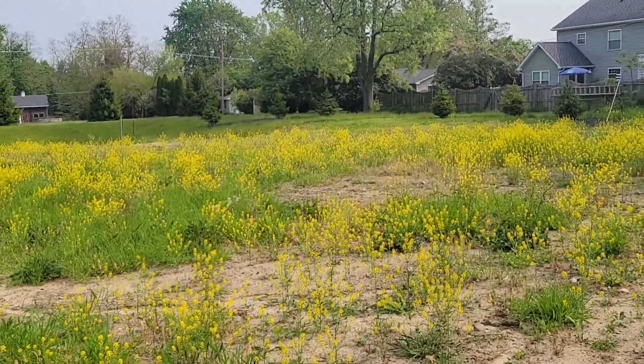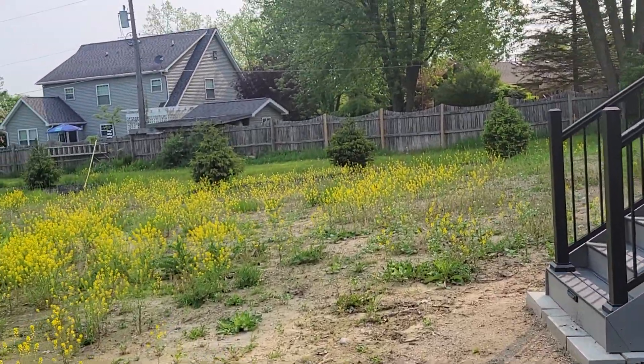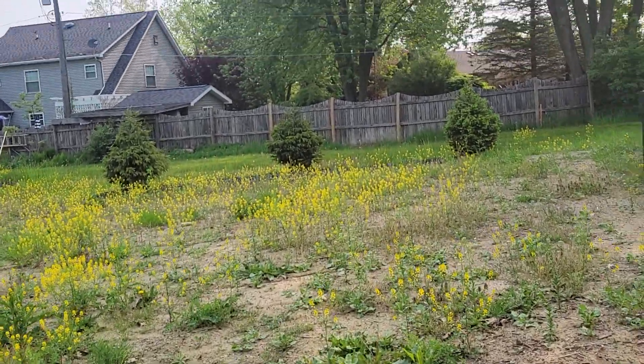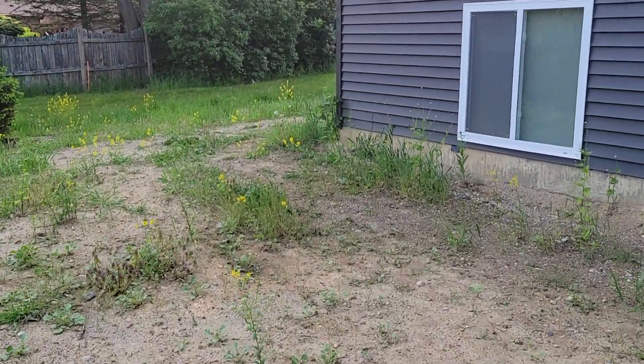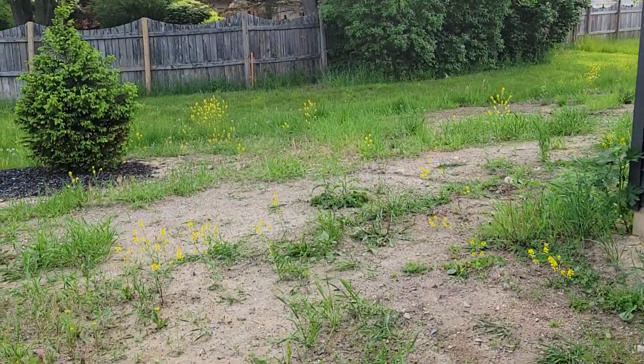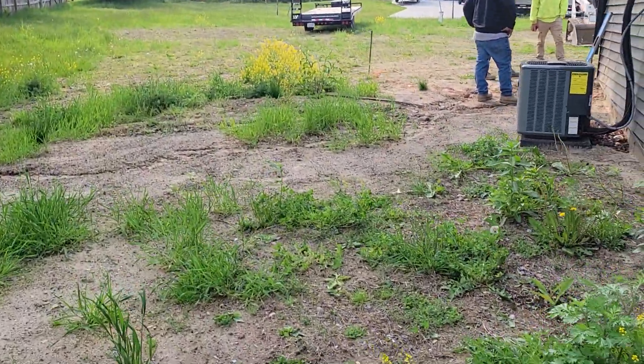Then this whole yard we're going to be bringing in three gravel trains of topsoil, spreading that for the new grade. Then hydro seed — sprinklers are being done by another company that the homeowner got — and they're going to come in after we get the rough grade in and put the sprinklers in.